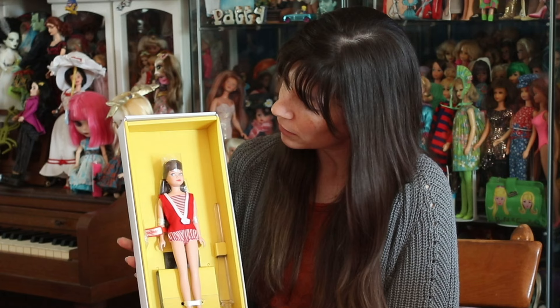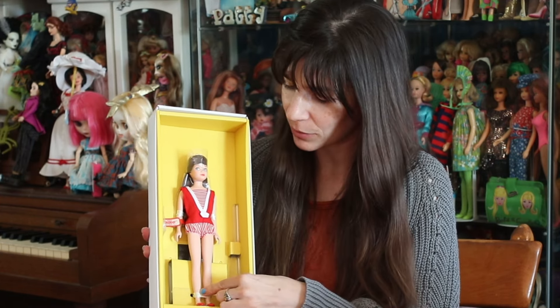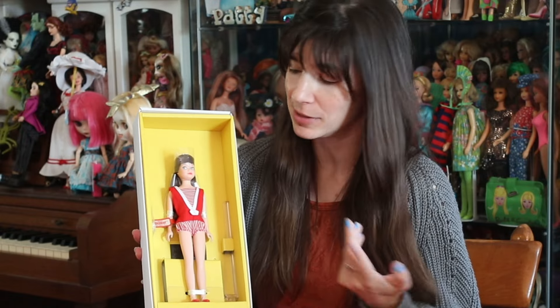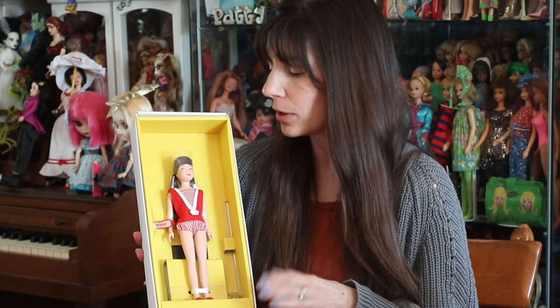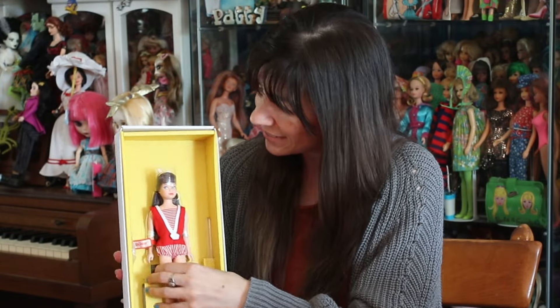So let's open her up! We have Skipper in all of her glory here. She is tied in with these ribbons — I'm hoping it's pretty easy to get her out. I know some of you are like, you're taking her out of the box! I am. I'm sorry. But I want her to be on a shelf with other Skippers so she can make friends.